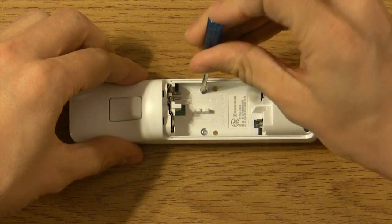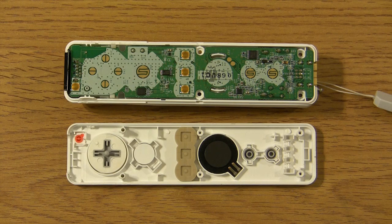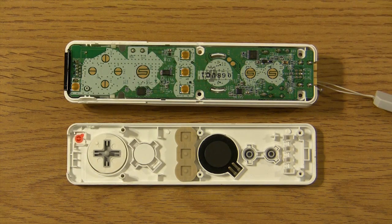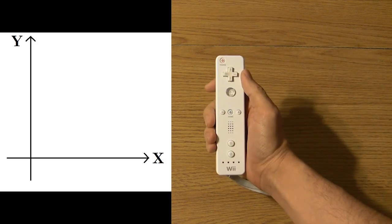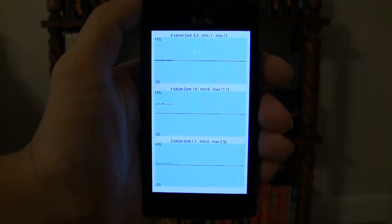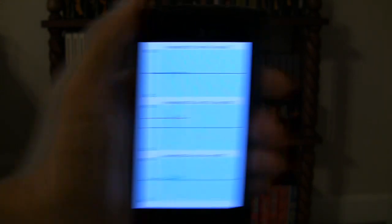What the Wii Remote did have at launch was a linear accelerometer. Accelerometers, such as those in smartphones and the Wii Remote, are used to detect changes in acceleration along three axes. Let's name each of these axes in relation to the Wii Remote and the phone: X, Y, and Z. With a handy Android app, I can show the accelerometer reading my phone's movement — both the initial acceleration up to speed and the deceleration to bring it back to a stop. This helps the Wii Remote read linear motions and relate that information to simple game movements.